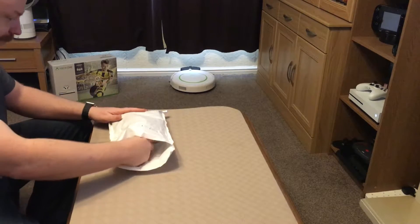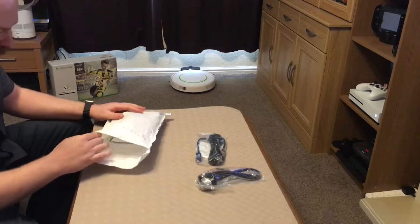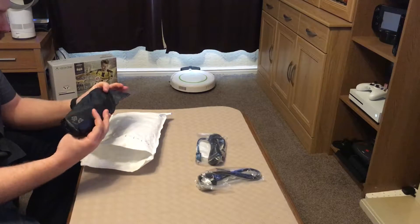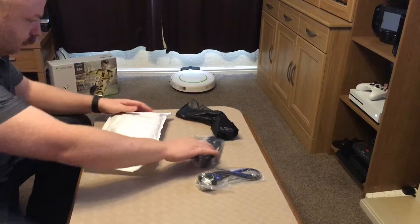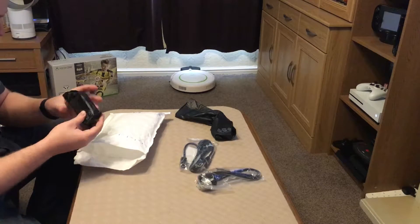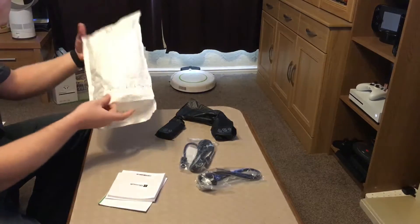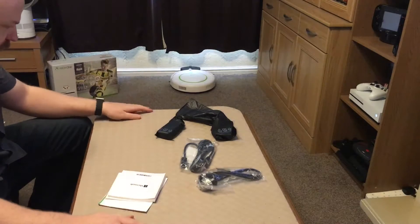So we have a series of leads. I'm not quite sure what this is — it looks like it could be maybe the power brick or something like that. And there's another kind of brick with something in it. Finally I think we've got some paperwork.